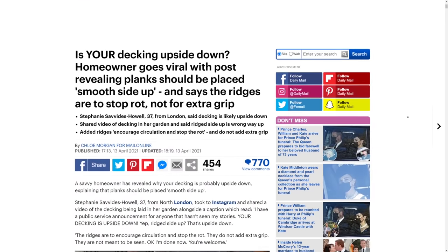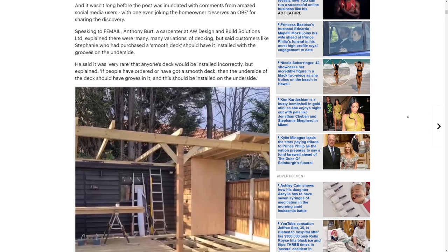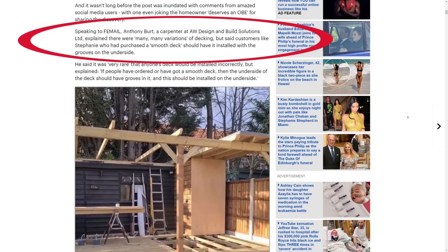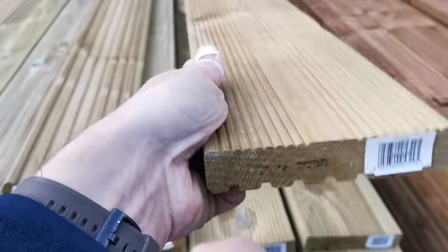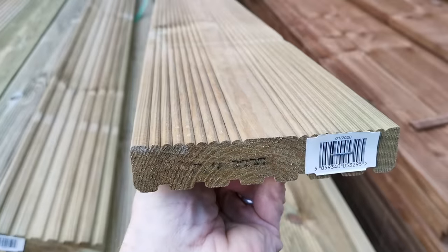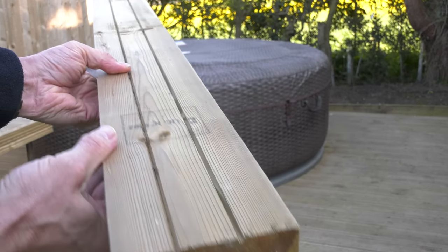But as a Daily Mail article went on to say, this isn't the whole picture because there is an enormous variation in decking available in this country. It's often single but also double-sided, so you can actually choose which way up it goes. So you haven't necessarily got your decking the wrong way up if your grooves are facing up. The situation gets more complicated because there is actual single-sided decking where the grooves are designed to face upwards — and this is the situation I've got. Confused? That is precisely the reason I'm doing today's video.